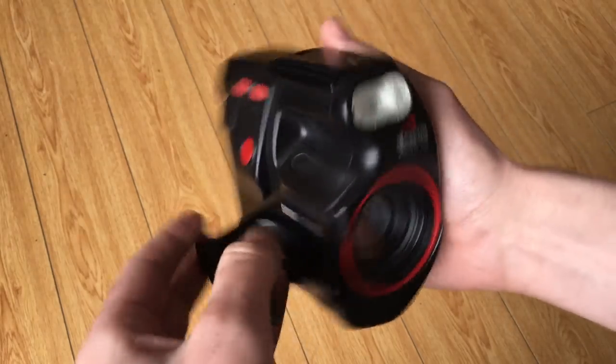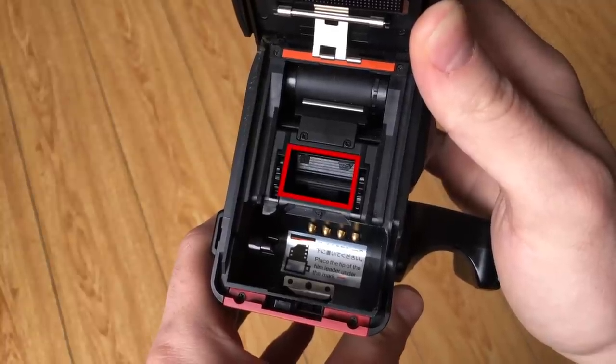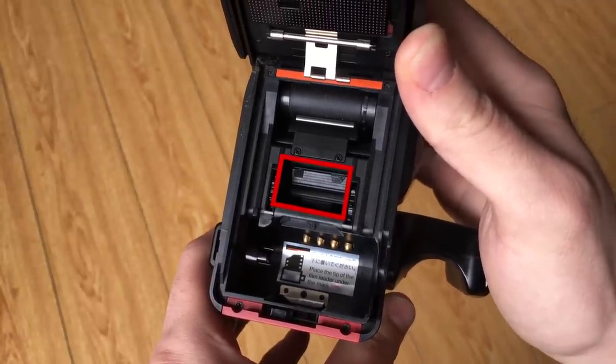Some cameras were designed differently though, by moving the film through the camera vertically instead. This meant that you were shooting stills in the same way that 35 millimeter motion picture cameras operate — by moving the film up and down, on a much smaller scale of course. A great example of one of these cameras is the Yashica Samurai. The Samurai is a funny little camera. It takes half frame images and it's designed to look kind of like a handheld camcorder. It moves the film vertically through the camera so that instead of shooting in portrait orientation you're actually shooting in landscape orientation like a normal camera.